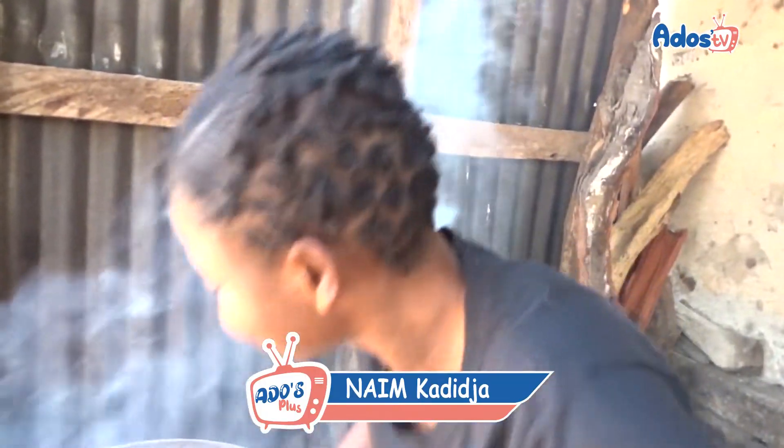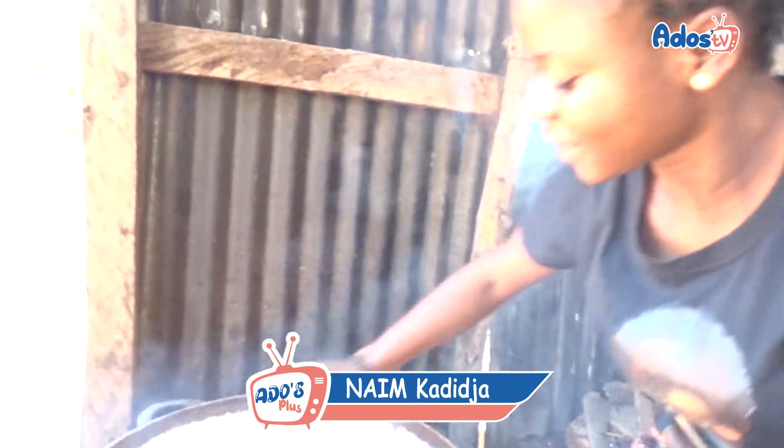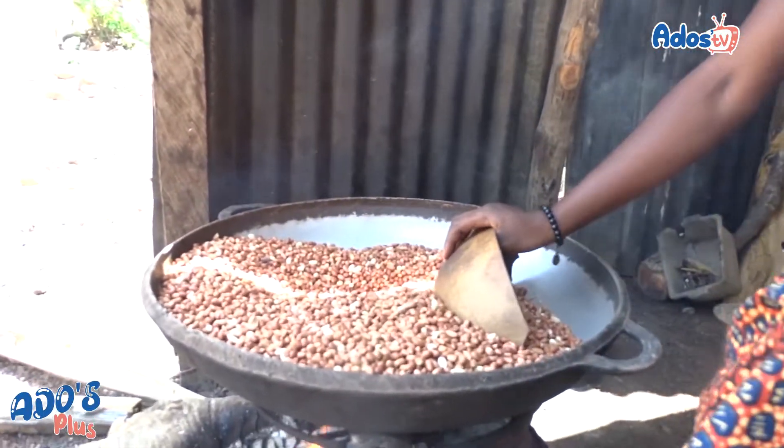Je m'appelle Naïm Kadi, en classe le 3ème. On fait le beignet de koukli à base de l'arachide.